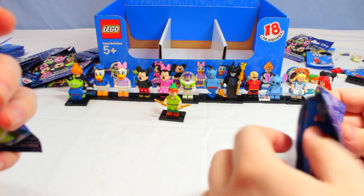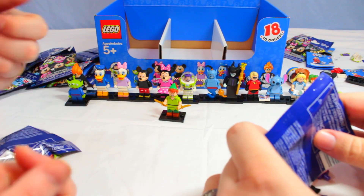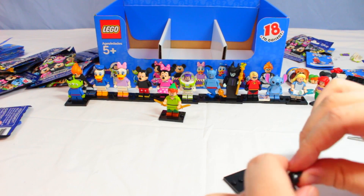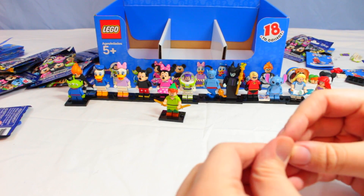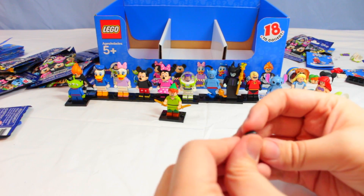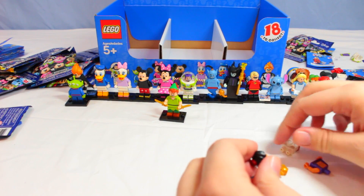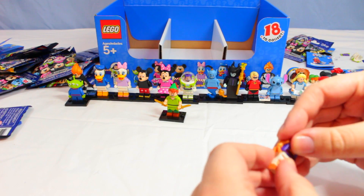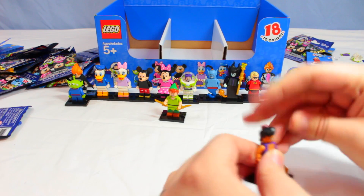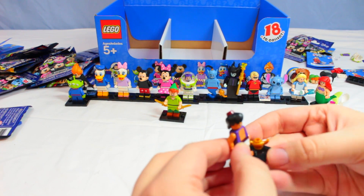We got Aladdin! And I got another Mickey — so we didn't complete the set. We are missing Captain Hook, Ursula, and the Cheshire Cat. Not too bad though — we're only missing three. We'll pick up some more next time we're out and hopefully get a full set.